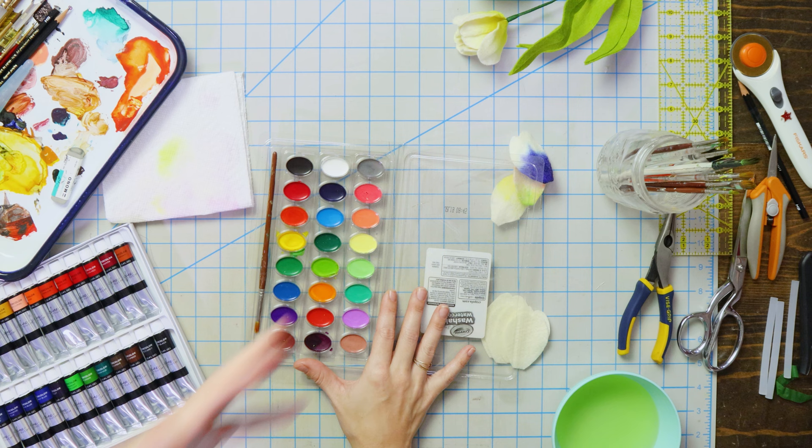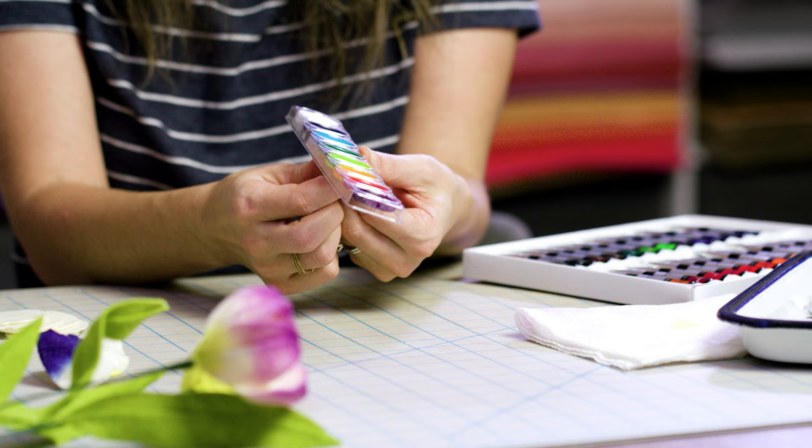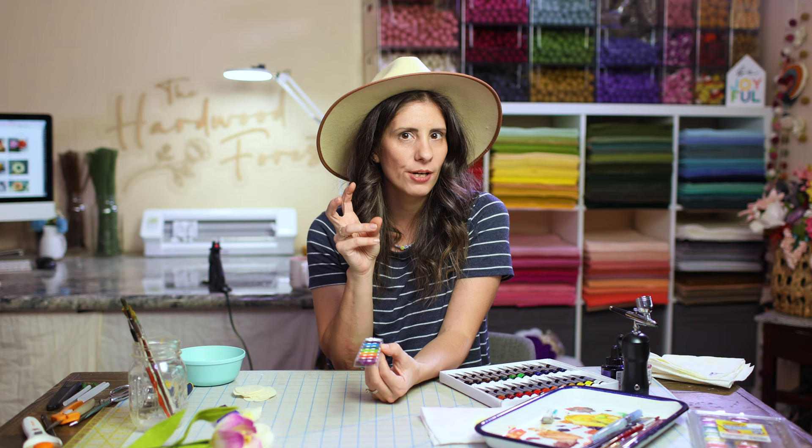I would highly suggest starting with just a really cheap Crayola watercolor pans — they actually work phenomenal. They're called little watercolor cakes and you put them inside of a pan; they're basically dehydrated and you're rehydrating them with water. So this is just one version of watercolor.